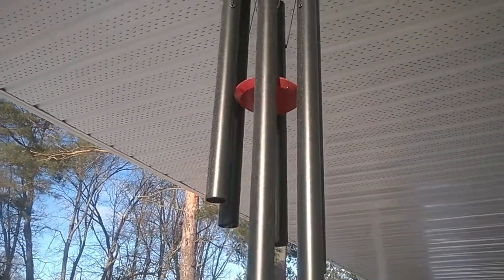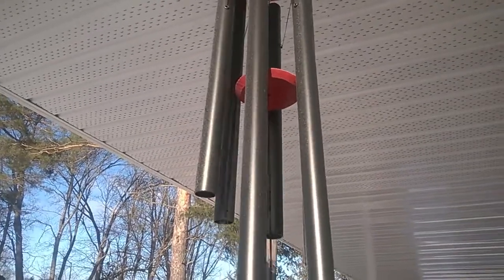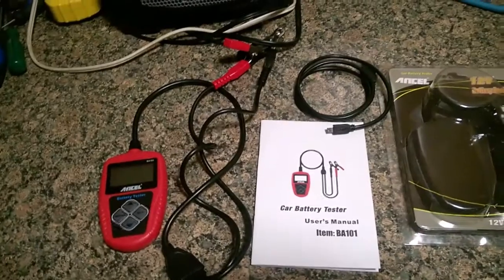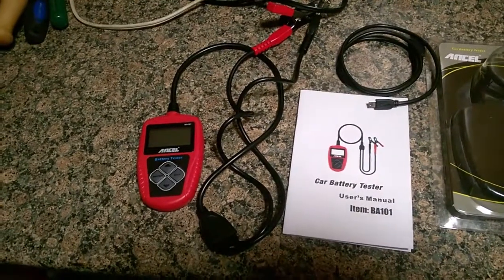A little bit windy today. Makes for a nice sound though. I like it. We got the mail. Well today one of these new tools came in that I was looking for.